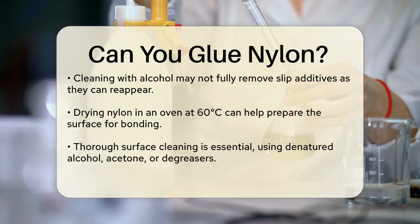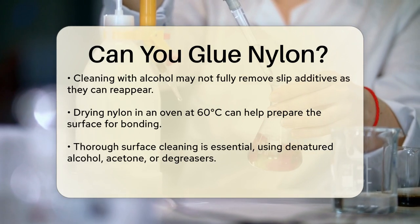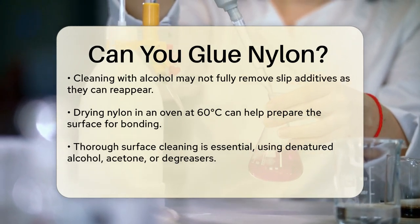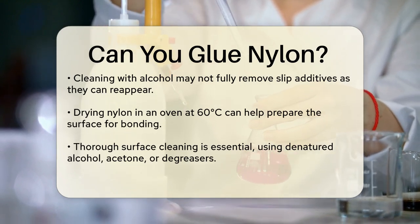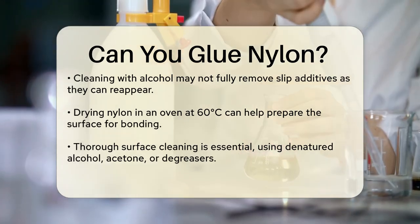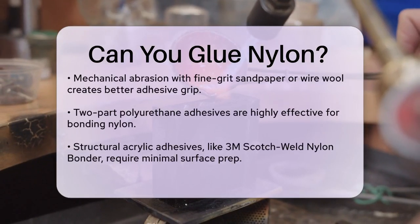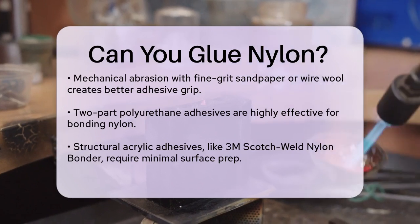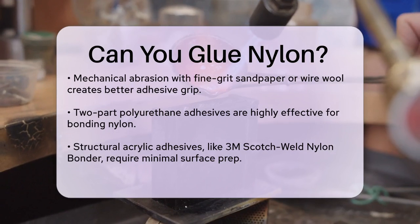Now let's talk about the adhesives. Not all adhesives work well with nylon, but there are some that do an excellent job. Two-part polyurethane adhesives are highly recommended because they are flexible and have high peel strength, making them ideal for bonding nylon. Structural acrylic adhesives, such as the 3M Scotchweld Nylon Bonder DP8910 NS, are also great options. These adhesives bond nylon to metals, plastics, and composites with minimal surface preparation required.